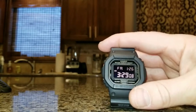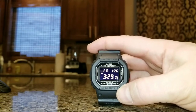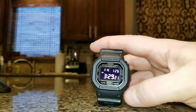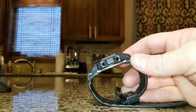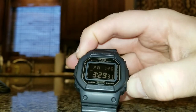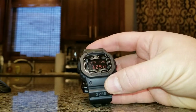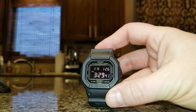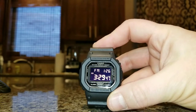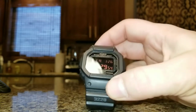There are a ton of different versions of the 5600 G-Shock, so if you don't like the negative display there's a positive display out there, and different colors too. But this configuration is the best for hunting. It has a backlight, 12 and 24-hour capabilities, alarms, a countdown timer, a stopwatch, 200-meter water resistance, and a calendar that goes to 2099.